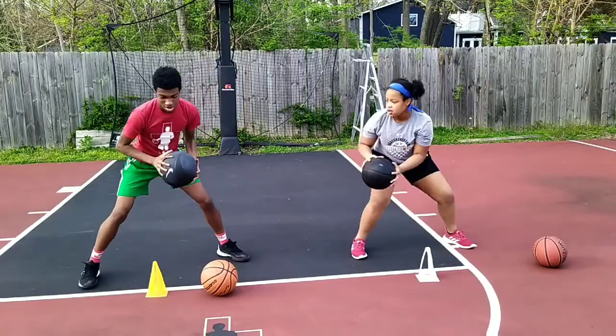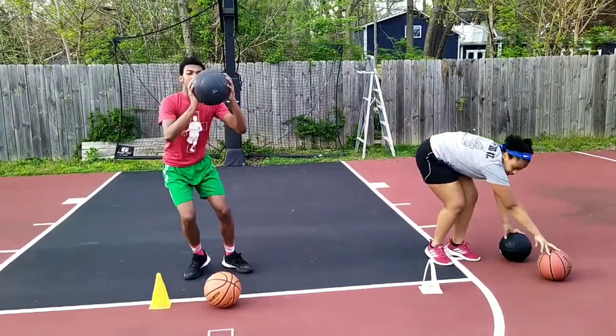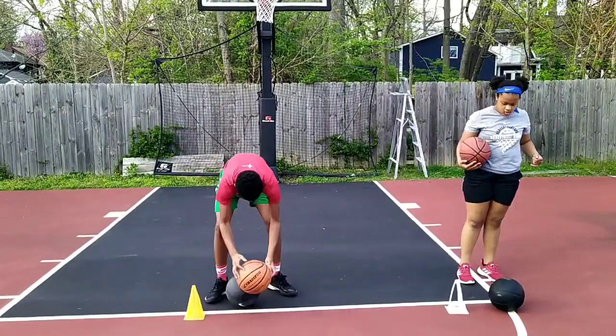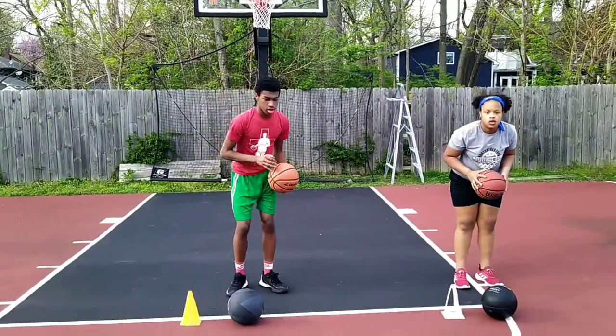Ronnie's ball is a lot heavier than hers. When you get to ten, stop. Okay, switch balls. I still want the same full movement. You're going to be able to move a little faster, but still bring that ball up. Are you ready? Go.